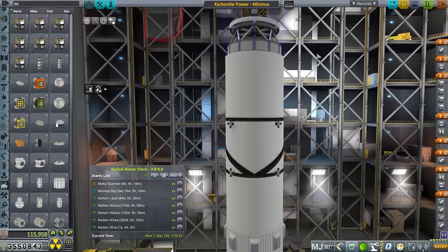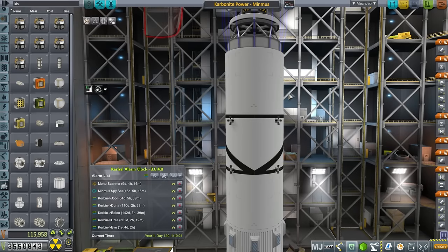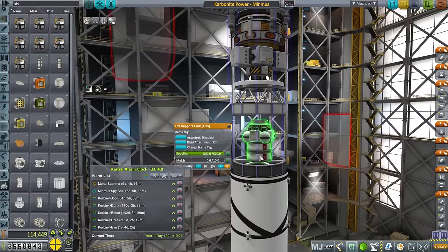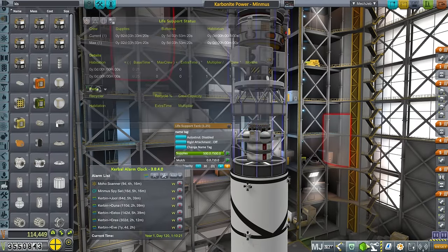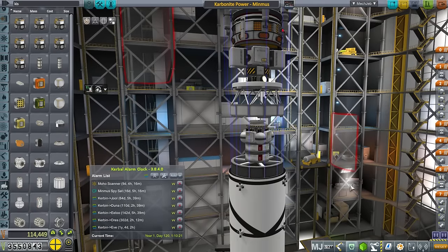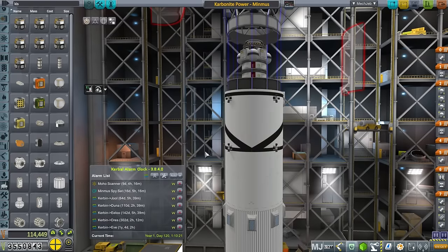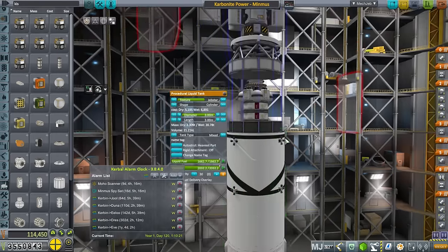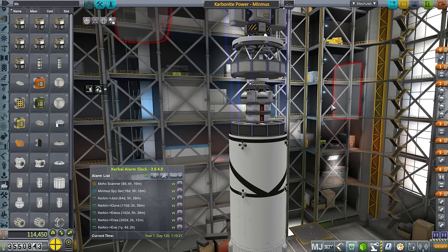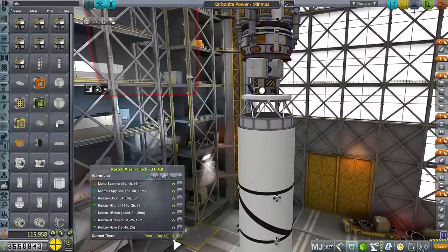This mission has another side to it — this poodle second stage is also going to bring supplies to our Kerbal in orbit around Minmus. You might remember the Minmus Cycler, and that cycler has a single Kerbal on board who's also going to run out of supplies in 20 or so days. So we're going to send supplies to that Kerbal using this, and also we'll probably use whatever fuel we can from this to transfer into the Cycler if there's some extra fuel.